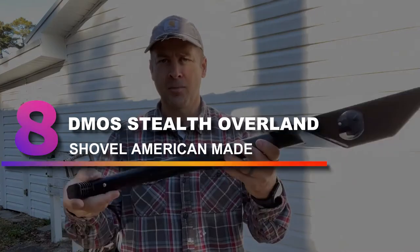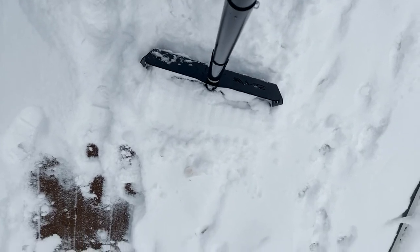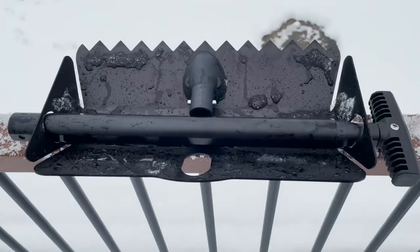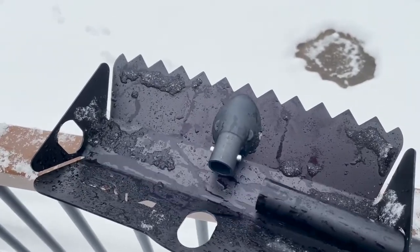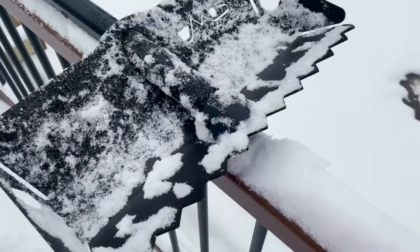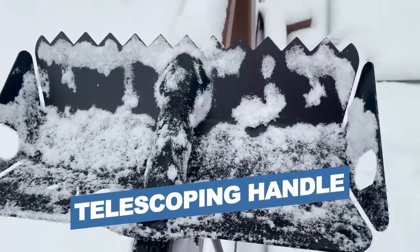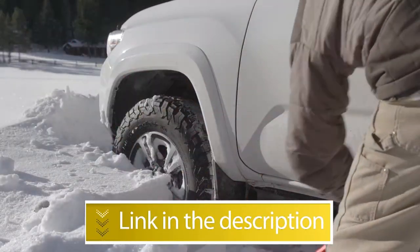Number 8: DMOS Stealth Overland Shovel, American Made. This is a hardcore shovel intended for serious jobs in extreme conditions. Its aluminum blade and toothed edge are optimized to break up tough surfaces like densely packed frozen snow. The packable design and extendable handle, up to 57 inches in total length, allow you to stash it anywhere and take it with you wherever you go. It can also pull double duty while off-roading in dirt, mud, and sand. If you're willing to make the investment, it's a shovel that shouldn't quit until the job is done. Notable Features: Tough and Durable, Adjustable Telescoping Handle. Users rated this product 4.6 out of 5.